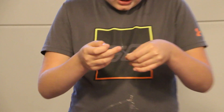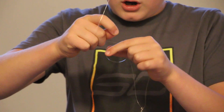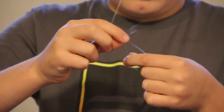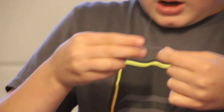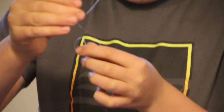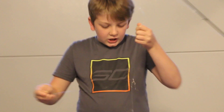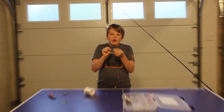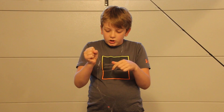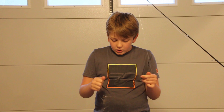Now that that's all lined up, we're going to take this line and wrap it around — one time, two times. Now that you've wrapped it two times, take your string and pull nice and tight, really tight guys. If you have a yarn string or a rope string, I suggest you put water or mucus on it to help tighten it really hard.